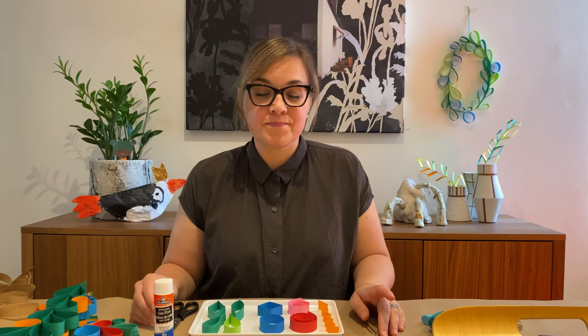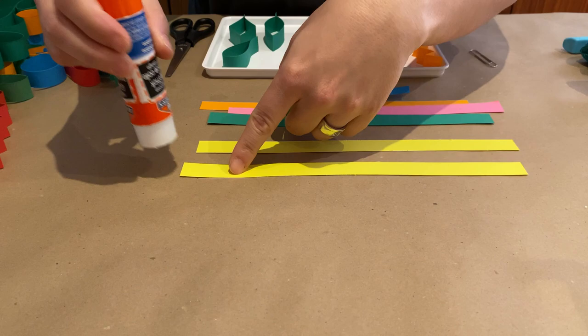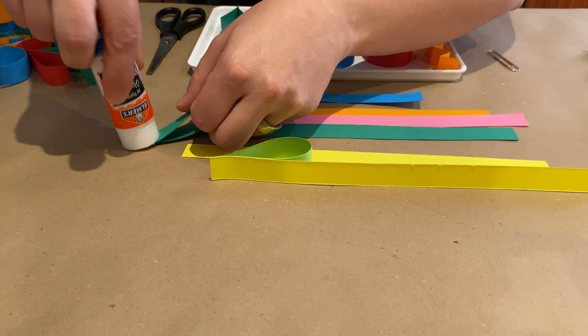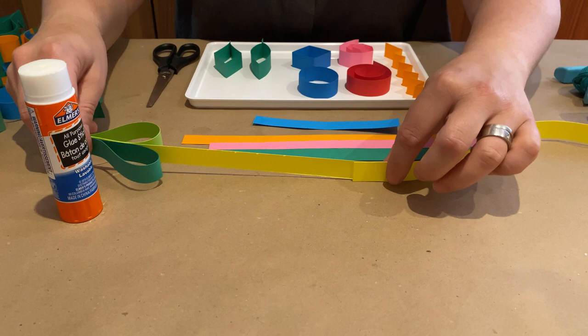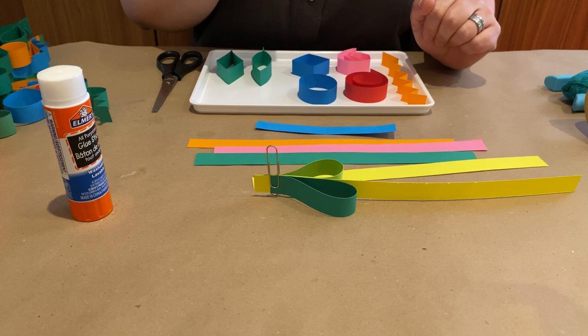Now let's assemble our hanging paper garden. Take one of your long strips — this is going to be the central spine of your sculpture that you'll build out from. Glue your shapes onto this strip, adding a little glue and pressing, then do the same on the other side with your next shape, building out along the strip. If you want it longer, glue or staple another strip onto the end. If shapes need help staying on while the glue dries, add a paper clip to secure them.